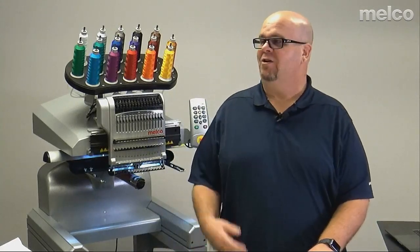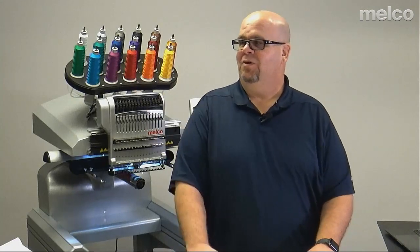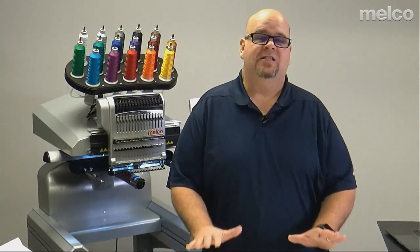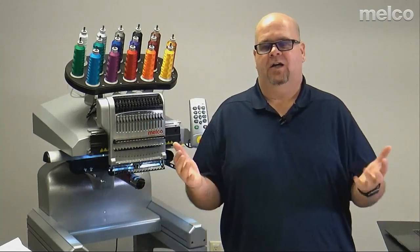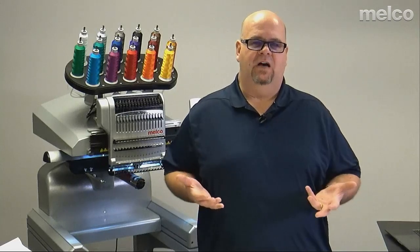I am here with my very good friend Scott Stingle. Hello everyone. Today we are going to be introducing you to a new hoop made by Allied. But before we get to that, I really want us all to understand the different methods of presenting material to the machine.